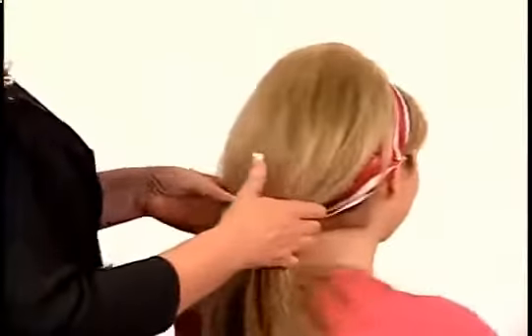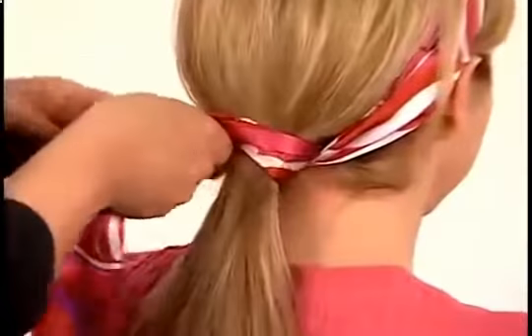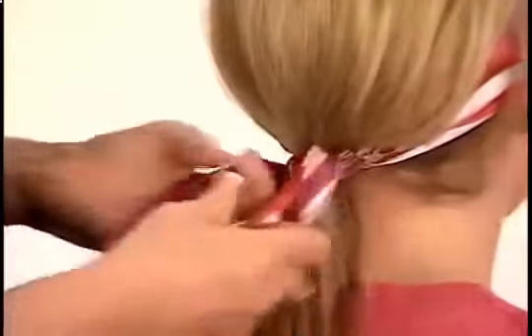Super popular is the side pony with a scarf. After inserting bumpets, wrap the scarf around the ponytail. You can do this as a low pony in the back, or put the low pony on the side for a fun, sexy style.